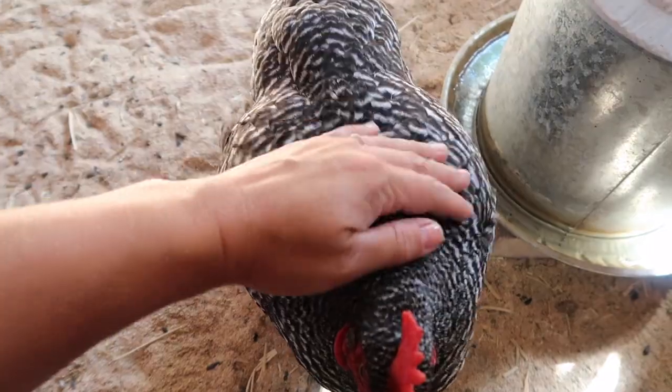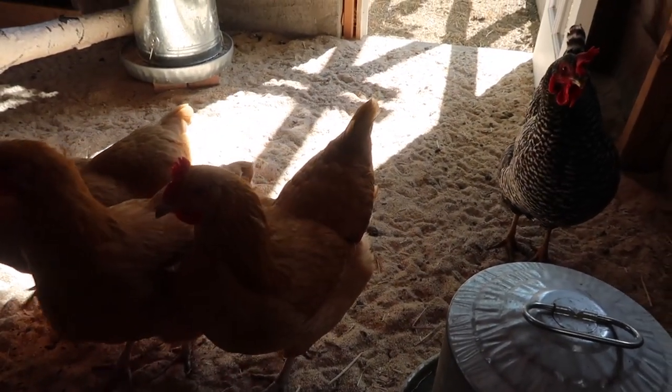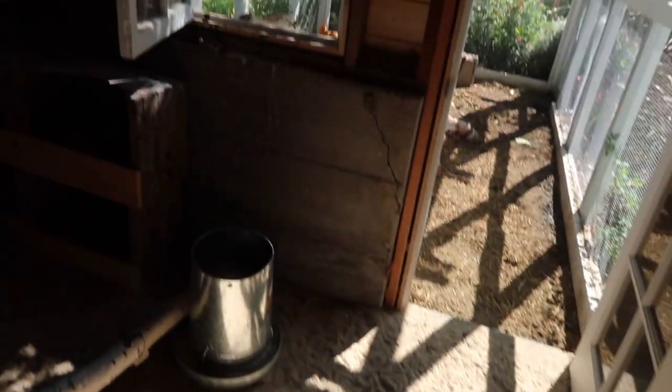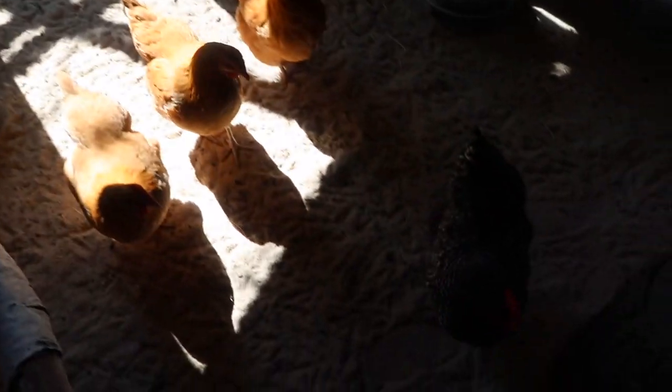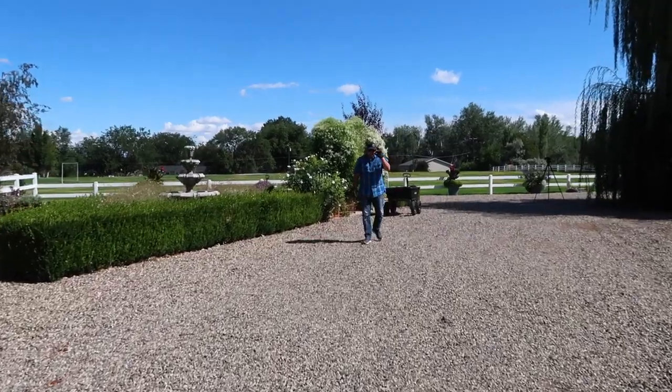Hey, how's it going today? Have any of you laid an egg today? I haven't had eggs in two days — what's going on? Had to check on the chickens really quick.